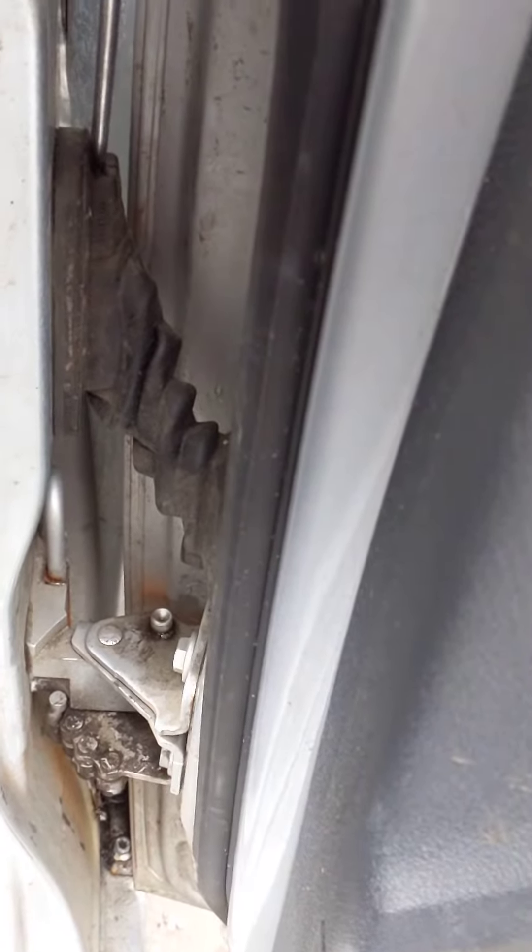So if your electric windows and rear lock isn't working on your rear door, I had this problem myself, getting to this on the driver's door.